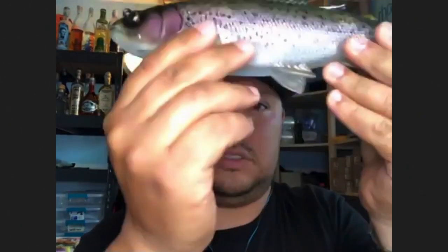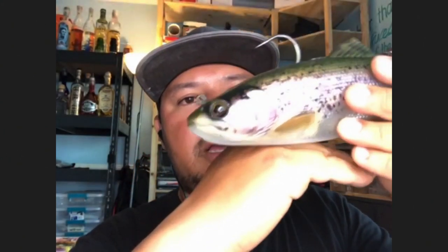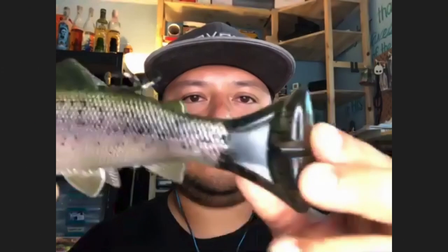One of the changes we made is that previously our trouts were tuned to have a horizontal sink, but we added a little bit of a tilt. So as you're dragging this over structure and you clear it, it's going to have a really nice natural free fall with the tail swimming action, especially from our pulse tail — that works really well.